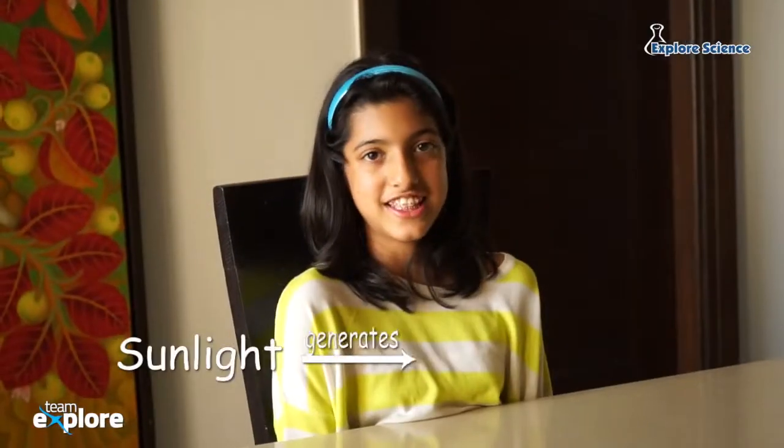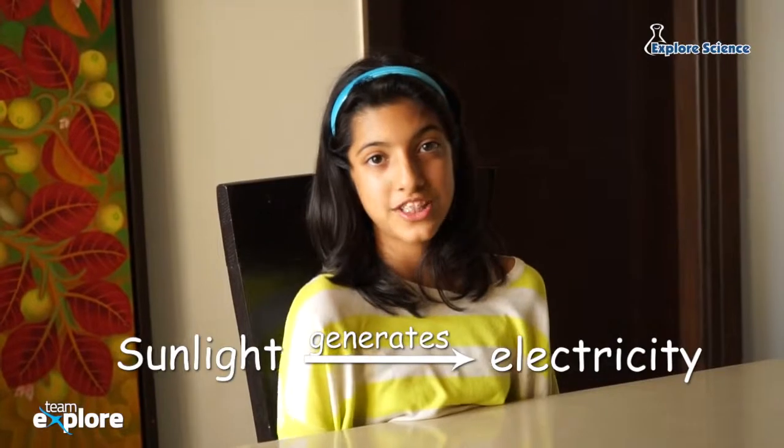Hi, I am Sopnik. And I am Ramiya. We are reporting on VXCLO, video journals for children by children. Did you know that the sun's light can produce electricity?